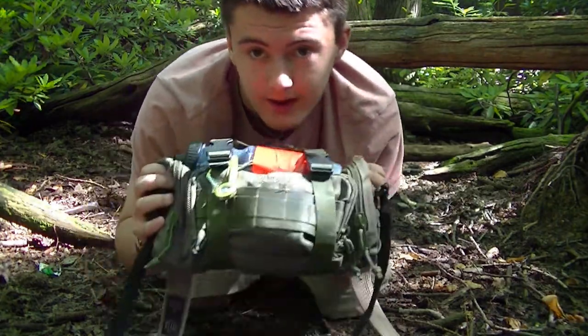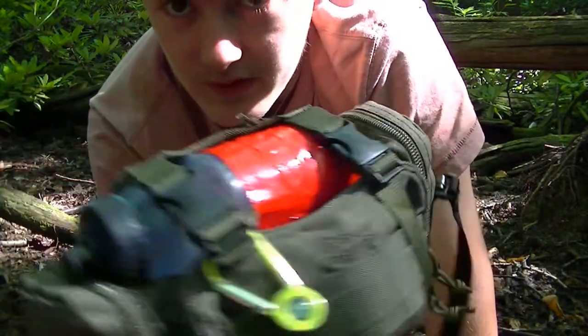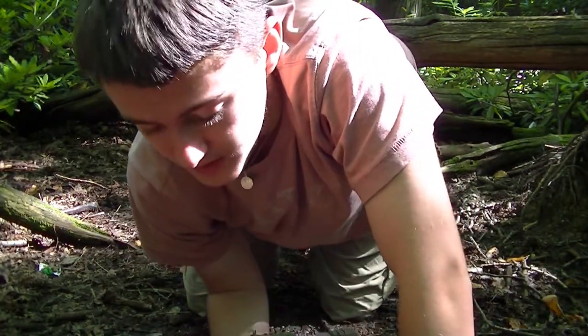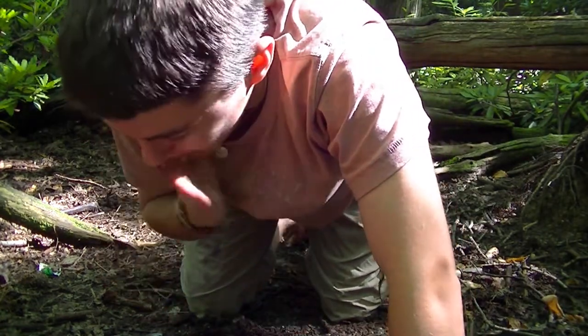So here's the pack — a Snugpak Response Pack — and it all fits in here. There are a few things I haven't got yet which I do need to get, but most of the stuff I have and it's in here. So I'll show you.